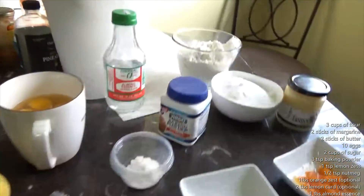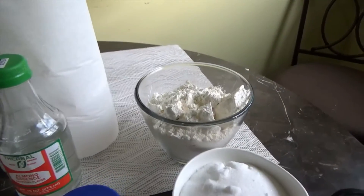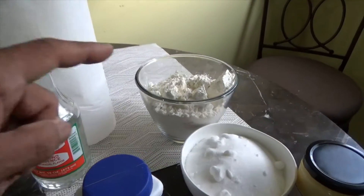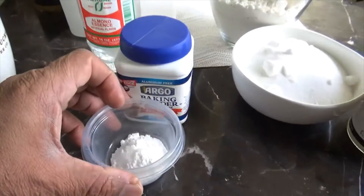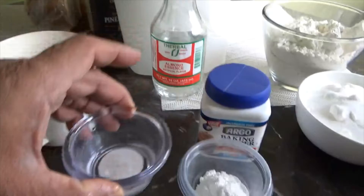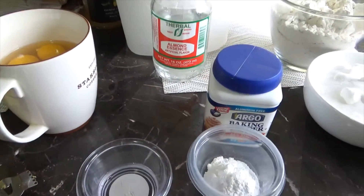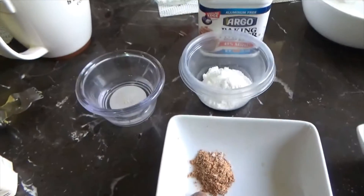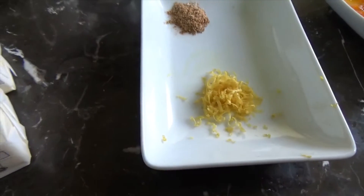Let's go to the ingredients. First we need some flour — 3 cups of flour. I'm going to list all the ingredients in the description below. We also need 2 cups of sugar, and 3 teaspoons of baking powder. You need a tablespoon of essence, either almond or vanilla or whatever fragrance or taste you go for. I have 1 teaspoon of nutmeg and 1 tablespoon of lemon zest.